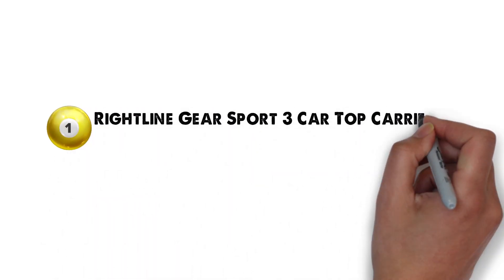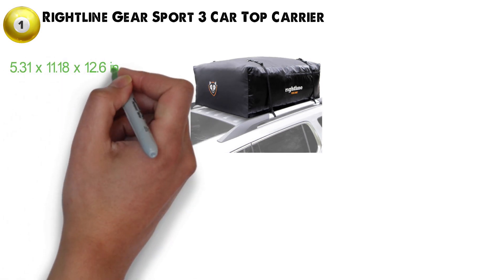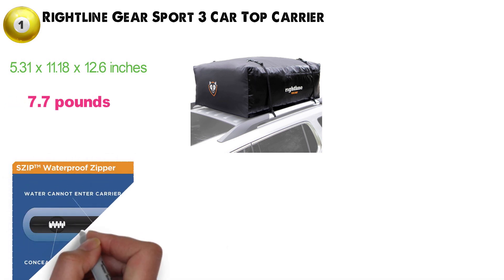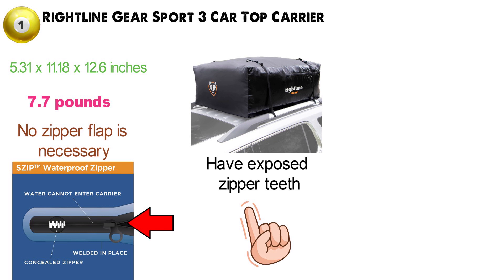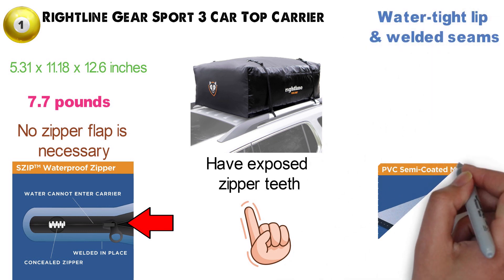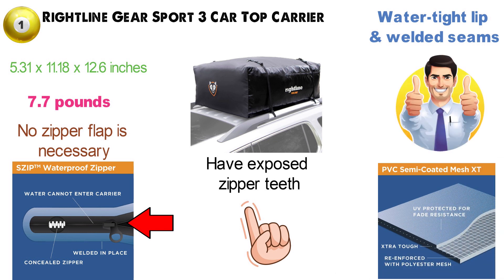At number one, we have the Rightline Gear Sport 3 Car Top Carrier. Dimensions of this product are 5.31 by 11.18 by 12.6 inches and it weighs 7.7 pounds. The Rightline Gear Sport Carrier features the revolutionary S-Zip waterproof zipper, which means no zipper flap is necessary for extra protection. While standard zippers may be mounted on fabric or have exposed zipper teeth, S-Zip waterproof zippers have a protective watertight lip and welded seams to keep water out.